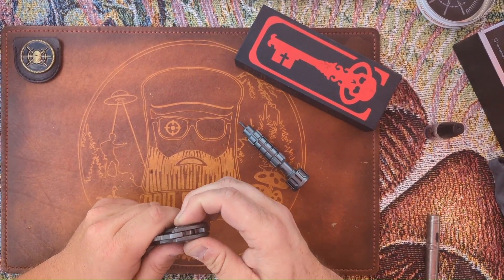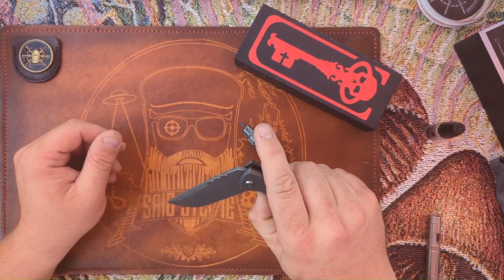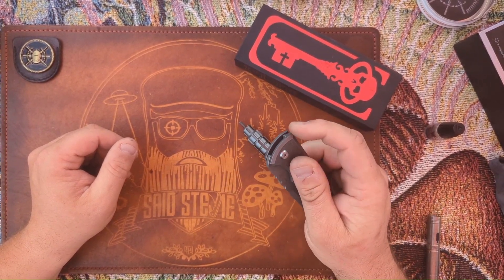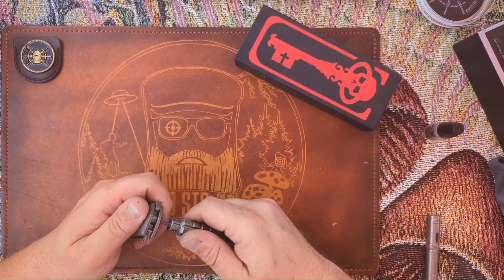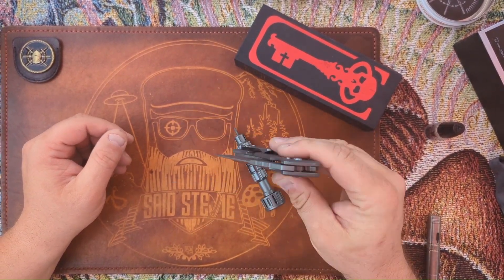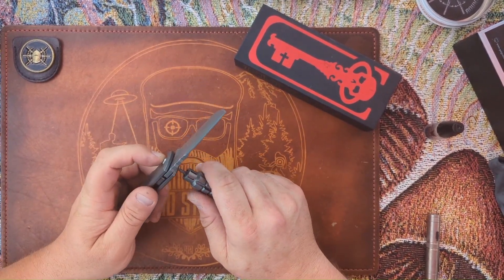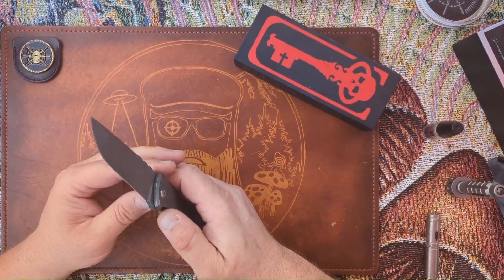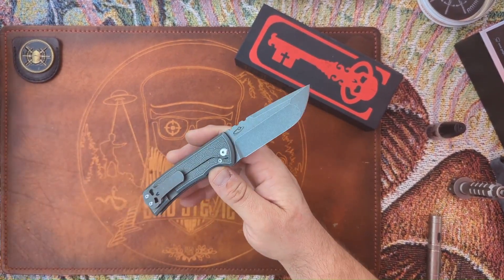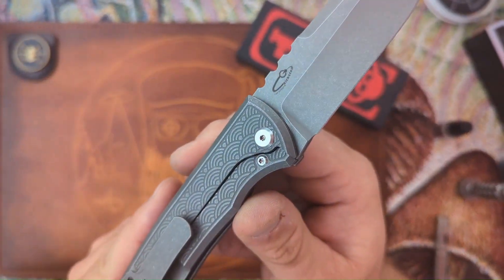I thought I had tightened the pivot down well enough but I hadn't — and now there's no play in that pivot anymore. I guess that's all it was. I was ready to condemn this knife and it just had a loose pivot screw. But it shouldn't come like that — Steve took it out of the box and flipped it a couple times before passing it to me. For $410, that shouldn't be the case.